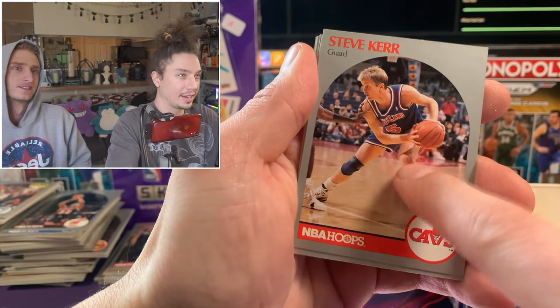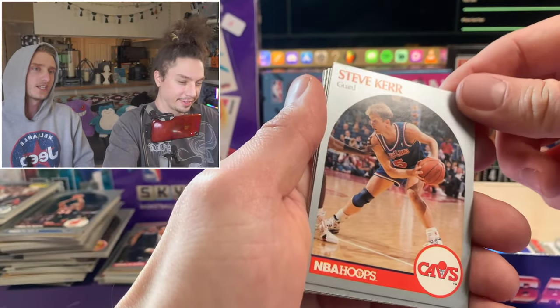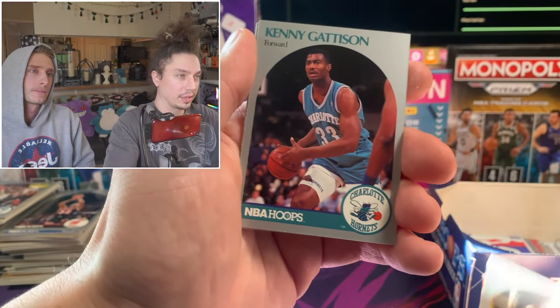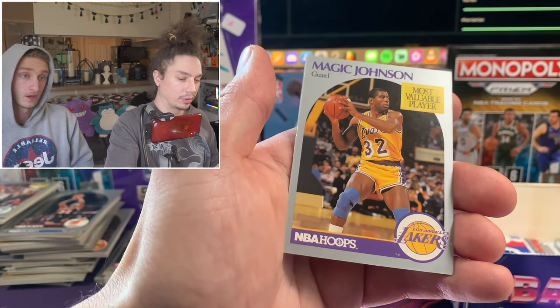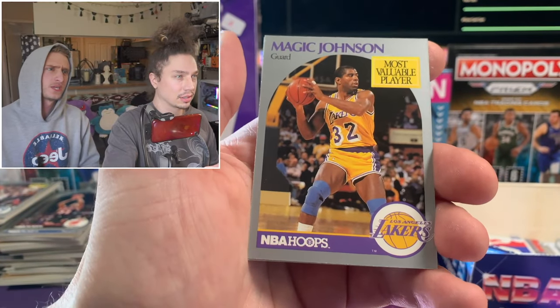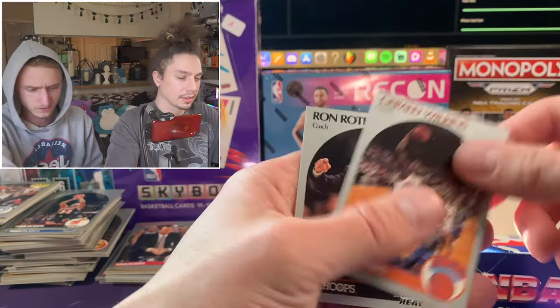Steve Kerr! He played an important role with Jordan. That's a really clean Magic Johnson card - MVP Magic card, very good centering on that one. Not bad at all. Only three packs left already, guys - this video went quick. Dude, this video was so fun - I thought it was going to take forever.